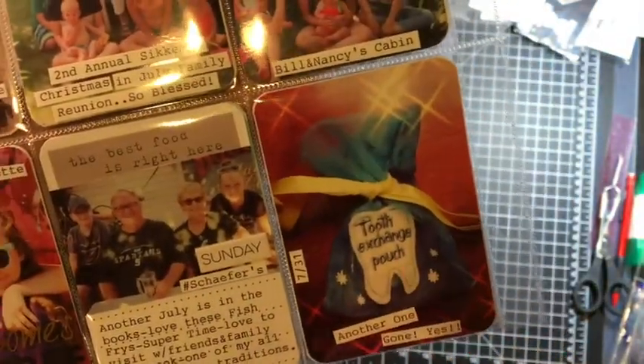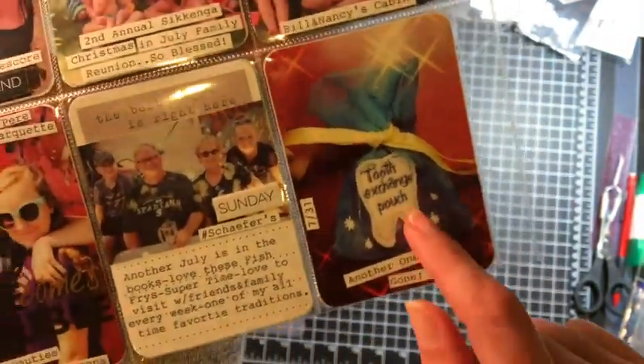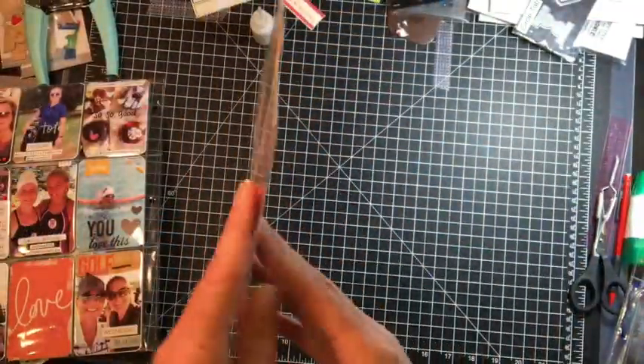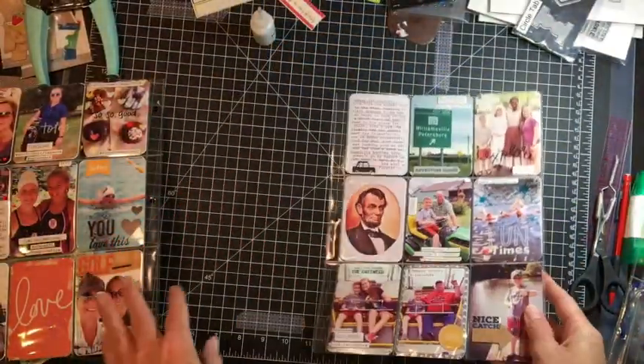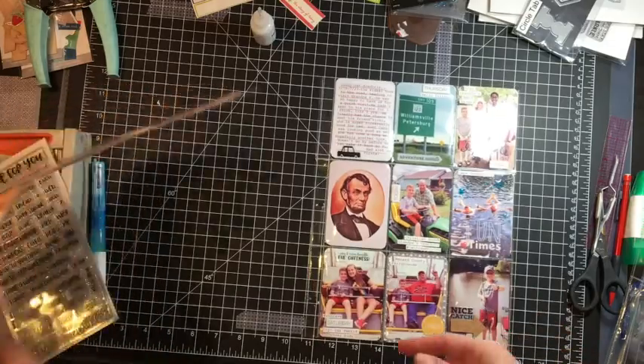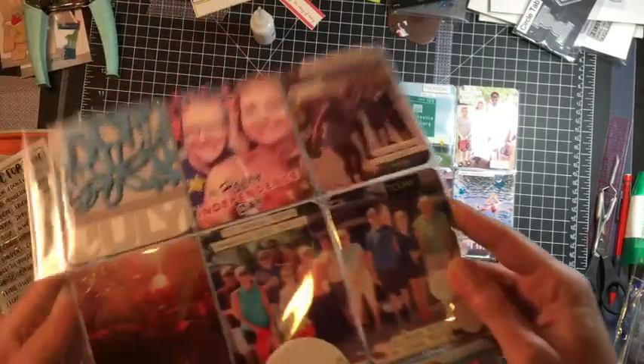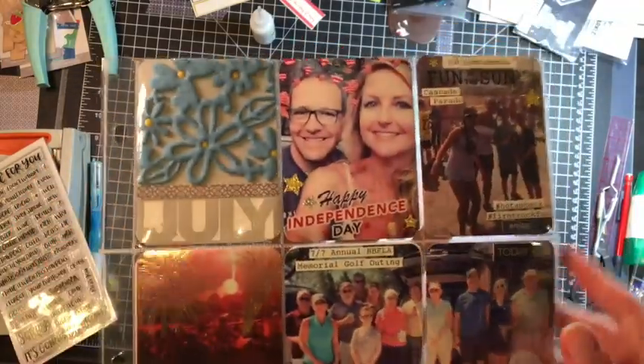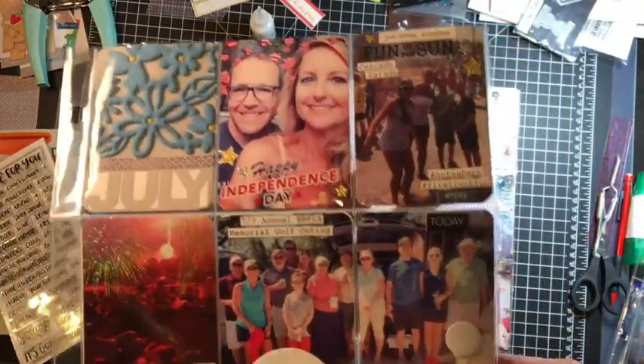The last day of the month, my son is losing teeth like crazy — so another one gone. He's past the age where he'll allow me to photograph him with his tooth because, quite honestly, he's got his doubts about the tooth fairy. He's 11, so that's just a struggle I'm willing to let go of.